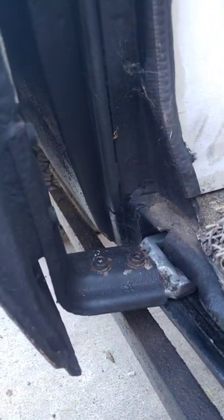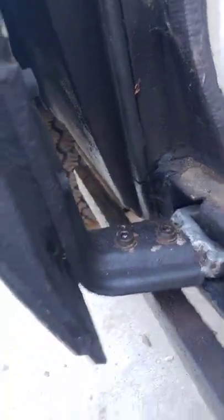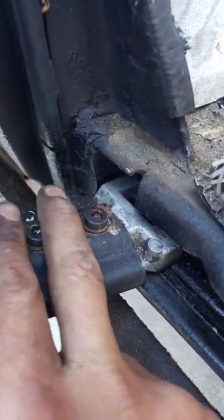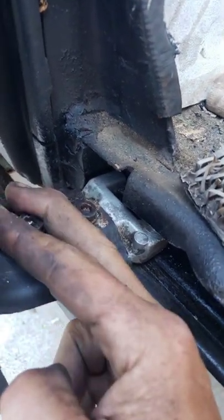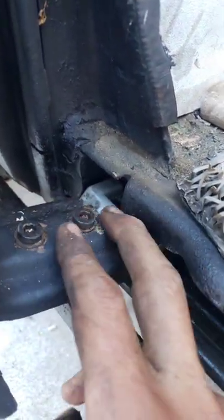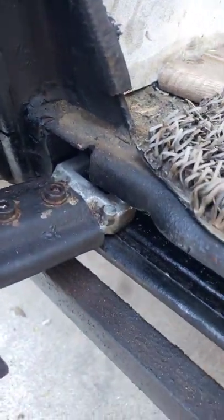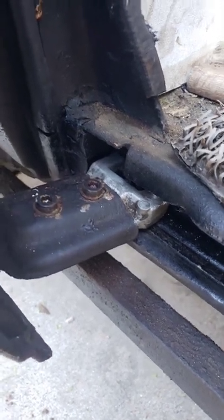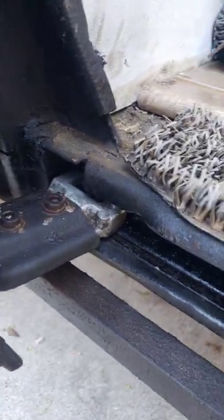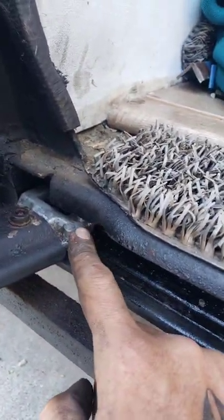It's a Torx size 40 to get that off, and of course it started stripping. What I'd recommend here is to use vice grips first to get it started — of course PB Blaster — then vice grips, then use the Torx so you don't strip it and make it useless. It'd be really awesome if they just included that new hardware in their kit.